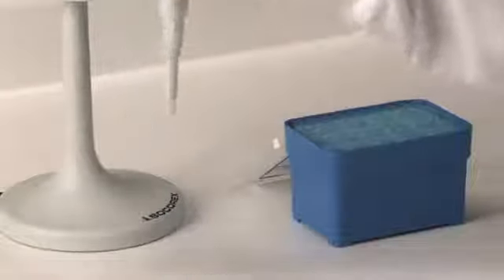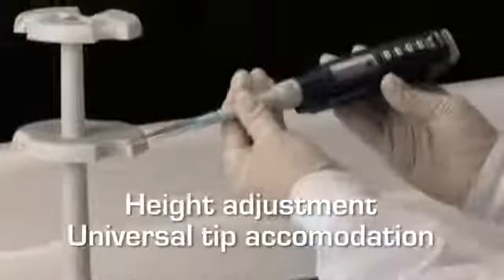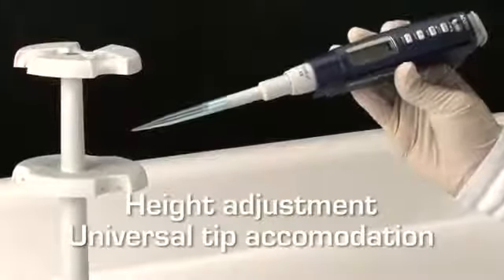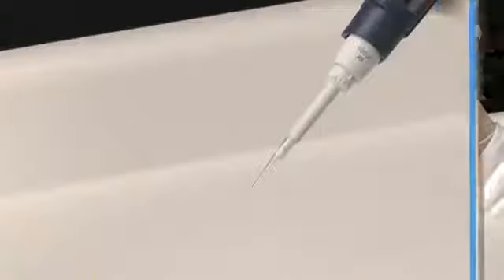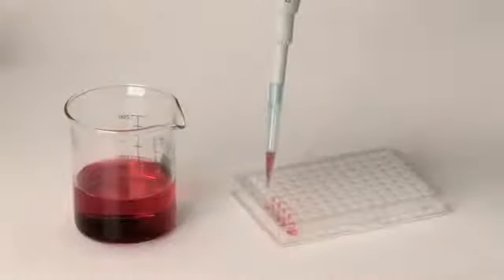Acura Electro Pipettes fit the most popular brands of disposable tips. The tip ejector is adjustable within a 4mm span, simply by turning the ejector sleeve. The reduced shaft length and conical end of the 926 XS improves drivability and access to small microtubes and microplates.